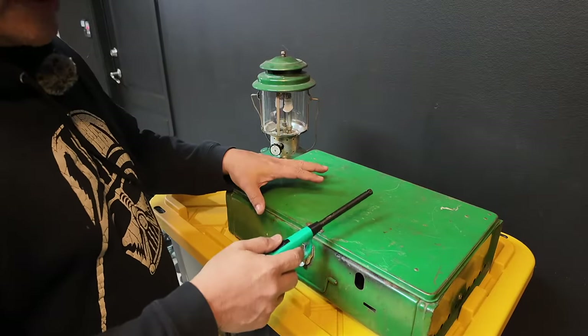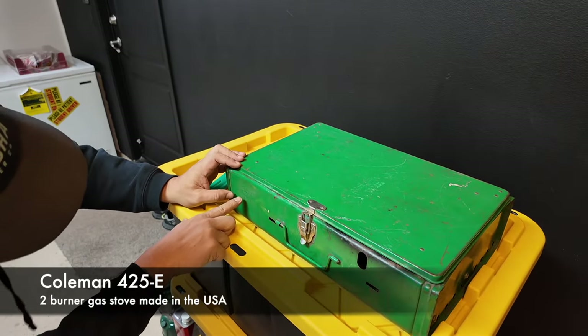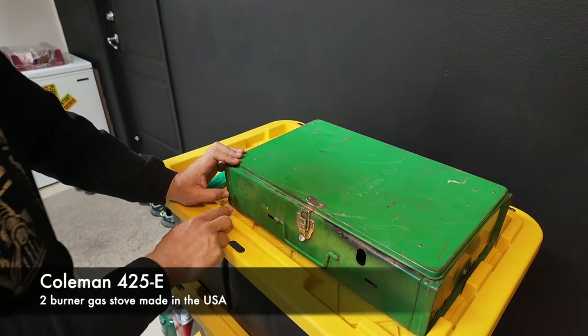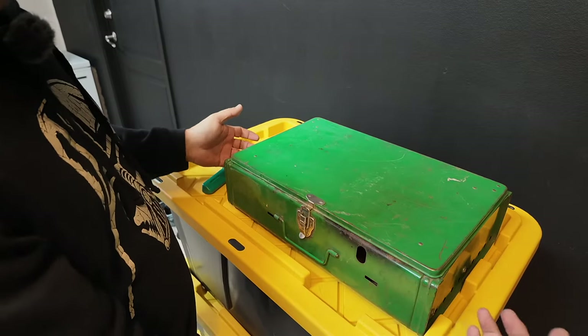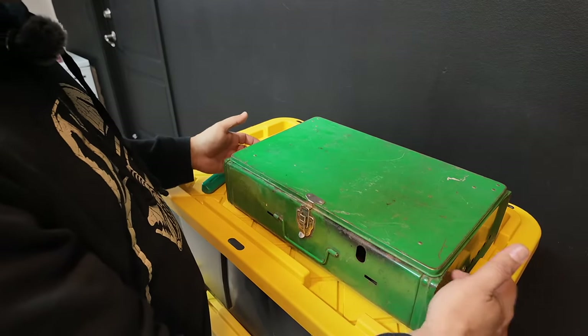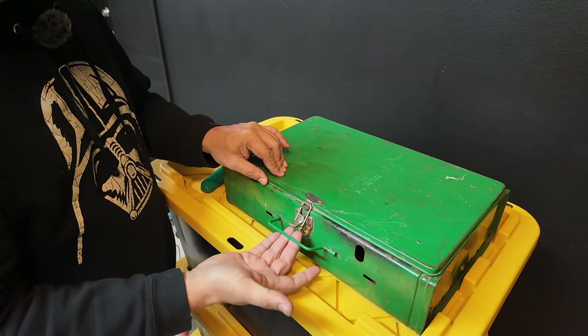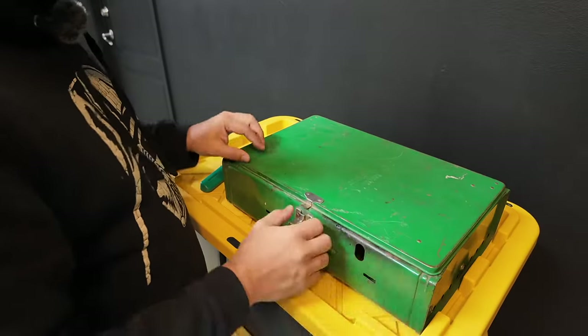Let's start with the stove first. This is the Coleman 425E, made in Wichita, Kansas, USA, which is kind of nice. It's made out of metal — I believe this is thin-gauge sheet metal, steel. It's got a little lock here and a little carry handle, like a suitcase handle right here. There's not a lot going on on this thing.